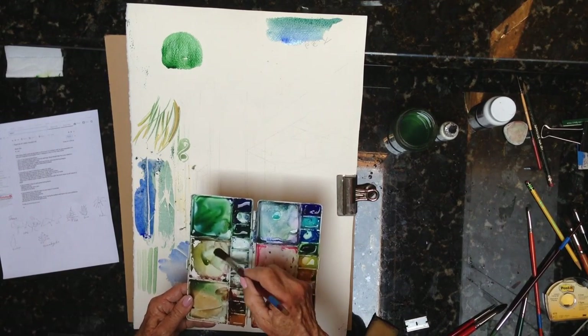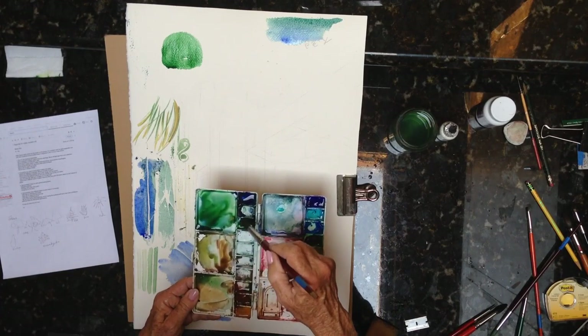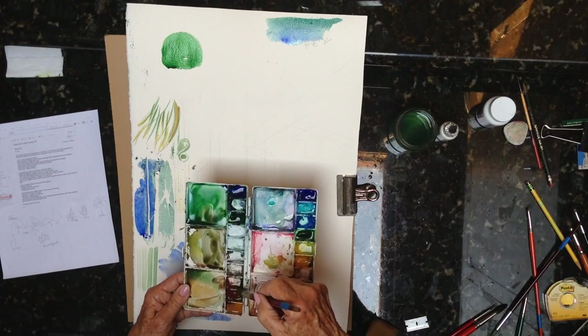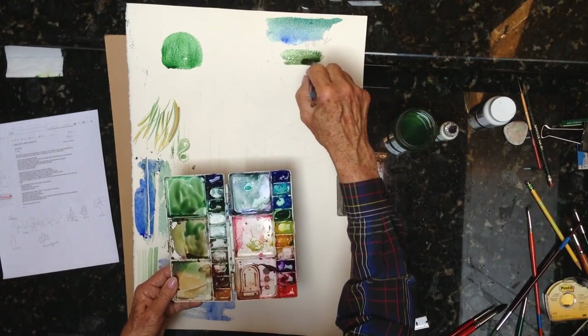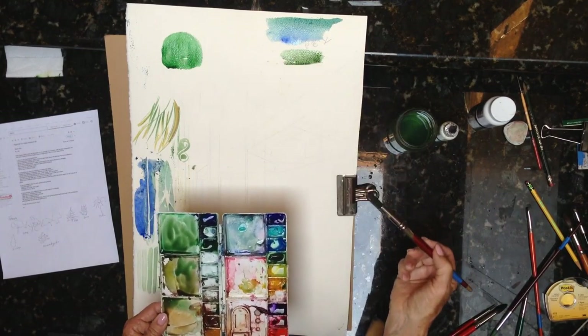Here's burnt sienna, which I combine with the blue and green a lot, because the burnt sienna being on the reddish tone tones down your green, so it's more of a grayish color. A little easier to take — a little more natural looking.